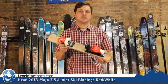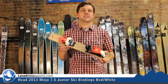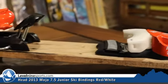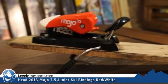Moms and dads, it's Nicholas from Level 9 Sports. This is the Mojo 7.5 Binding from Head. This is a great little binding. It comes with a 90mm brake.